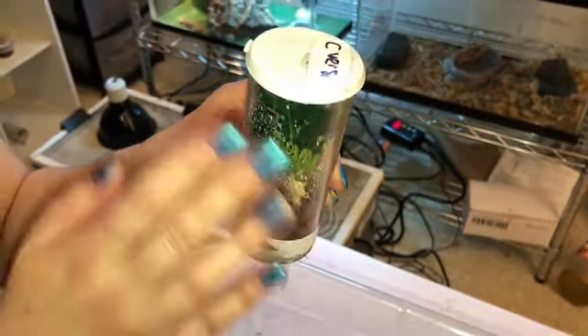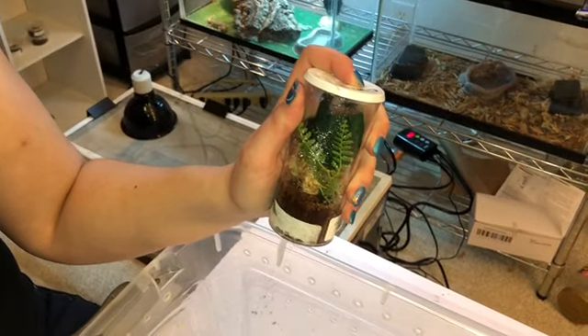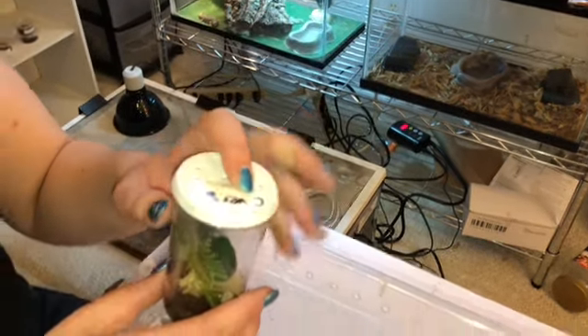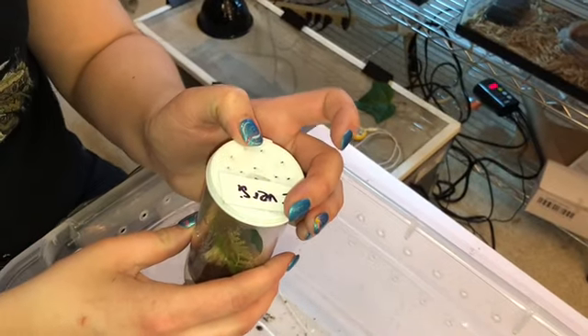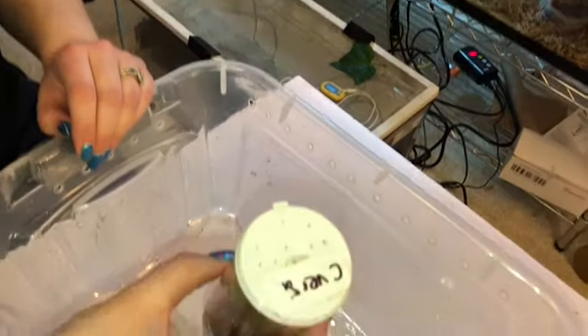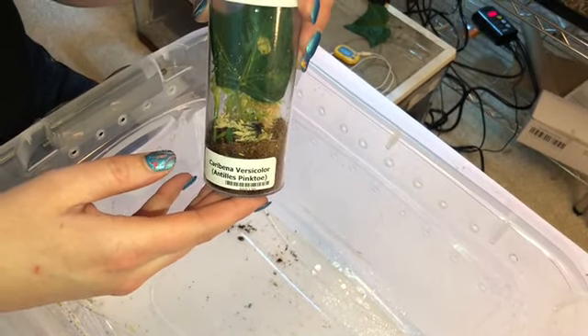When feeding this little guy, if he has a web I'm going to put the food actually in the web. He doesn't have a web yet since he's newly in this enclosure. So what I would do is put the food — maybe on this little green plant — and just take a very disabled or dead little roach or cricket and put it in there for him to eat. With babies, ventilation is key, even more so than moisture. But if you don't have enough ventilation and you have a very moist enclosure, you're going to end up essentially suffocating your spiderling with too much moisture and not enough ventilation.